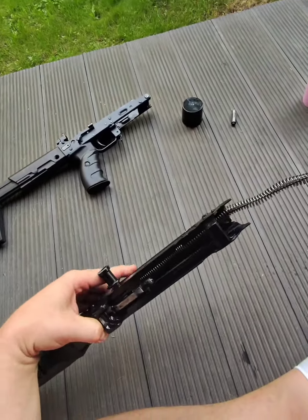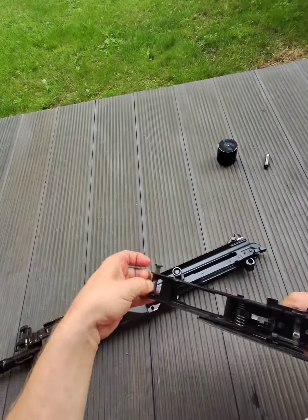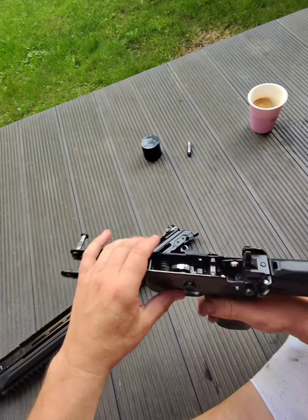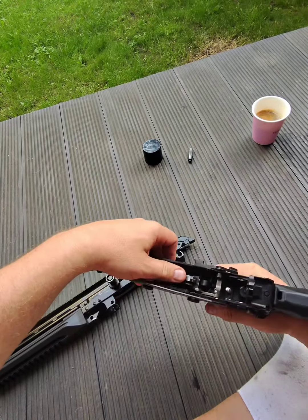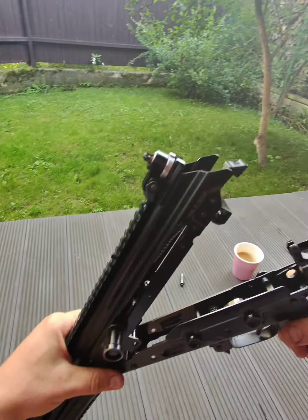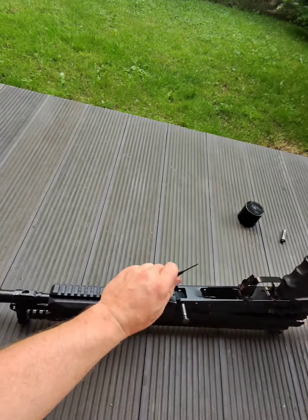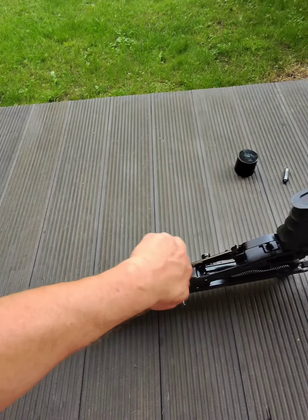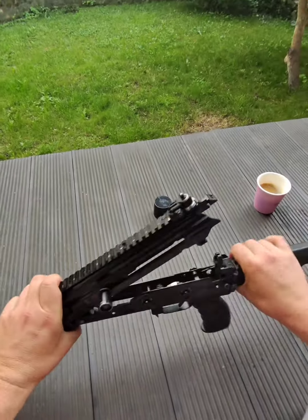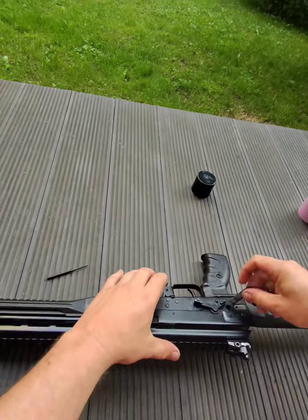Put the recoil spring assembly in, check that the trigger is not pushed down — it's in the forward position. To insert the front pin, push the recoil spring here, press the recoil spring, it goes back and locks in.